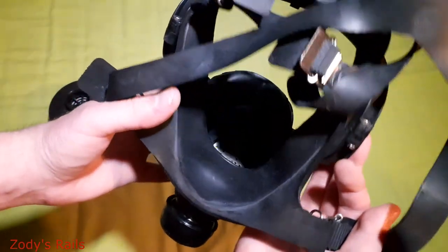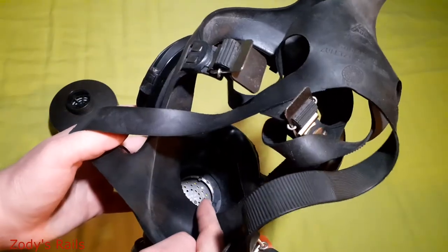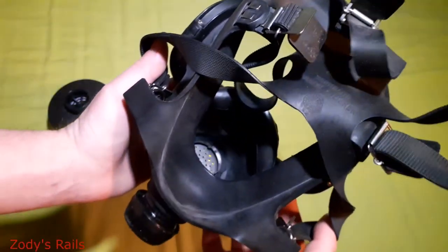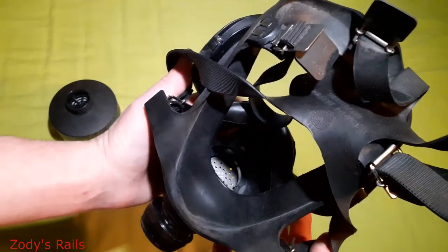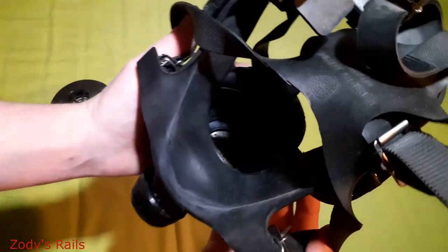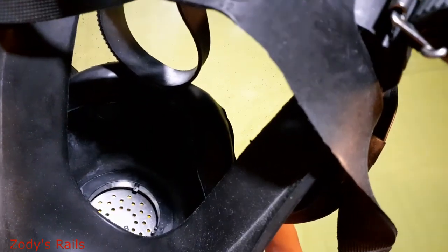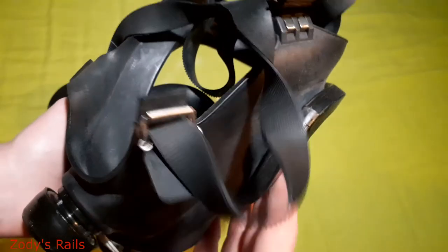On the inside of the mask — you've got all your little valves in there. Sorry about the lighting, it's a little bit difficult to see. Not too much of a difference unfortunately.